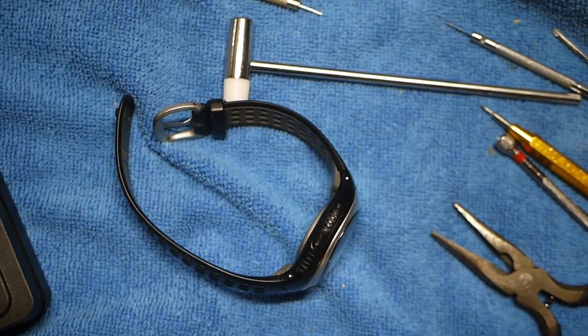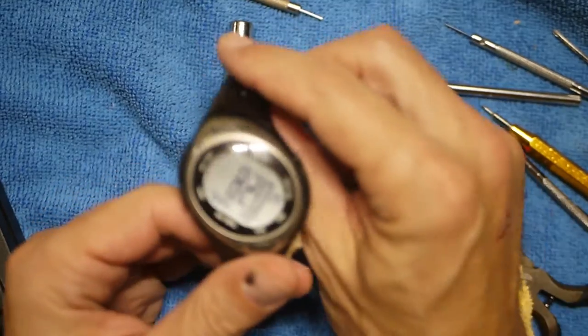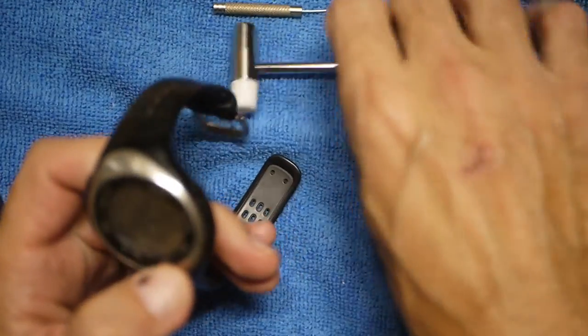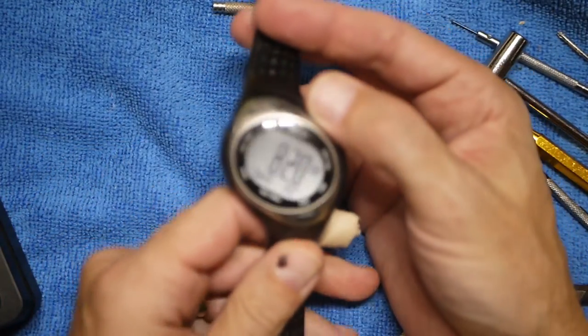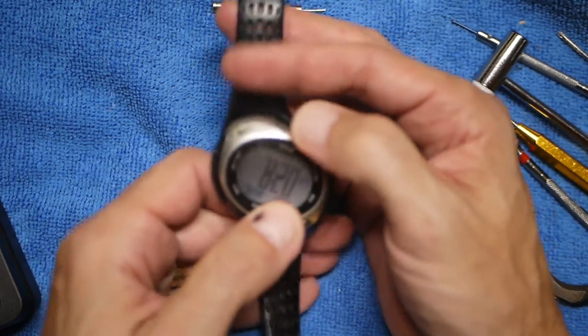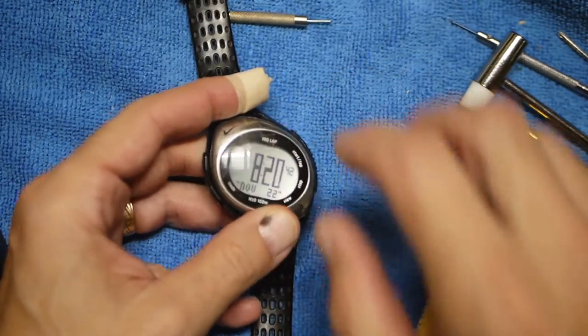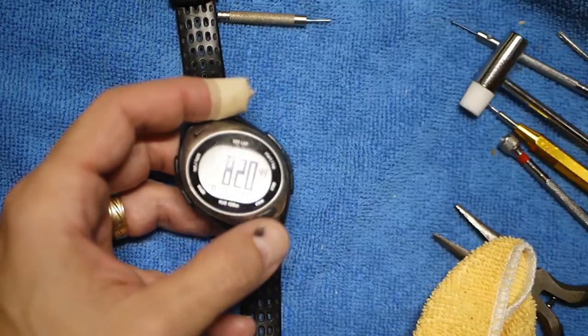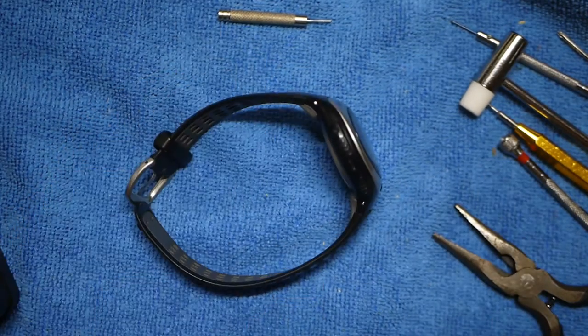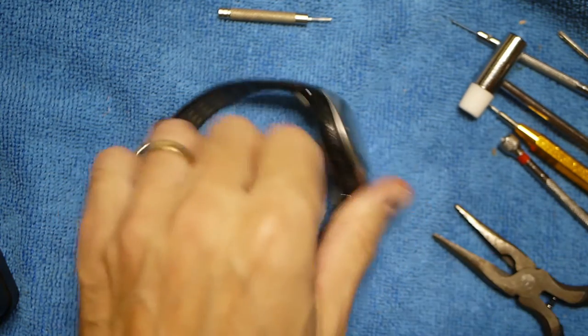Welcome back to another episode of Wristwatch Wednesday. Today we've got the Nike watch back on the table — we changed the battery previously and it's got the time set. We're going to try to polish out some of these scratches on this crystal. It's got quite a few scratches. I've got my polishing compound and my towel, and we're gonna see if we can do this by hand before going to anything like a Dremel with a pad.